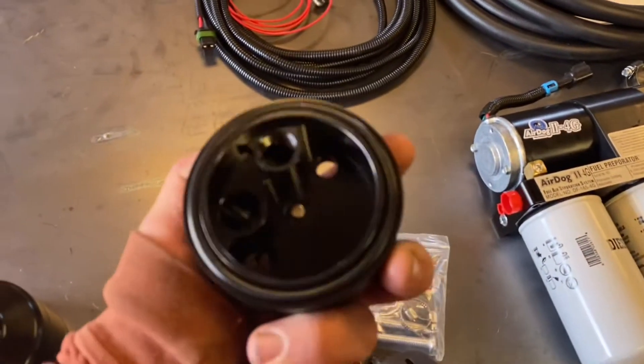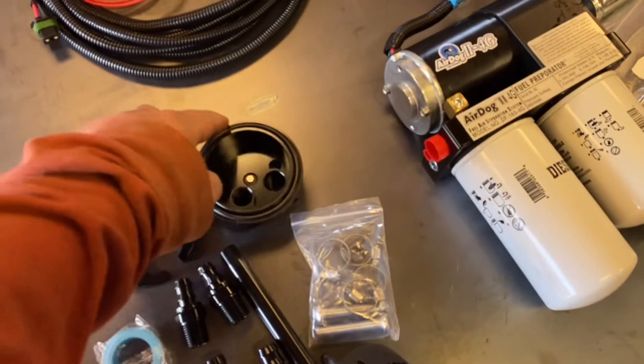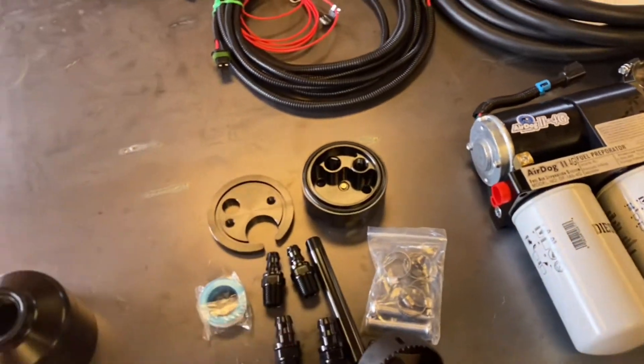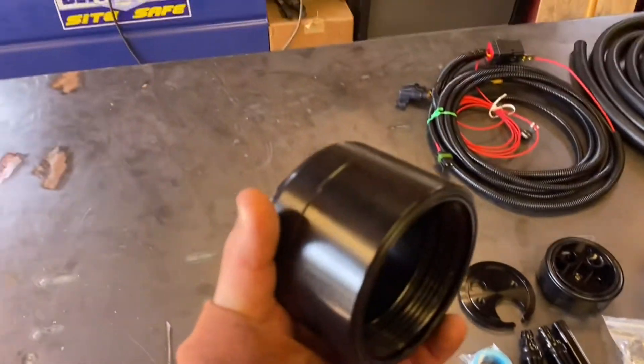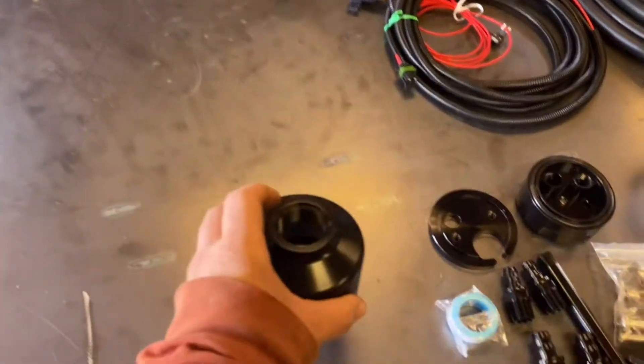It looks pretty decent. I've seen online that these sometimes leak, so people put silicone around the edge — I'm going to put some silicone in that. And here is the factory filter delete — looks pretty nice, really heavy aluminum. First thing I'm going to do: get underneath the truck, figure out where I want the sump, drill a hole in the fuel tank and let the diesel drain out since there's about a quarter tank. Then come back out, put all the brackets and everything to mount the AirDog lift pump, and wire brush the frame a bit and give it a coat of paint.